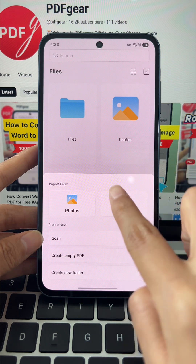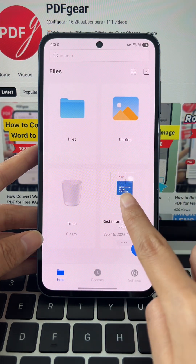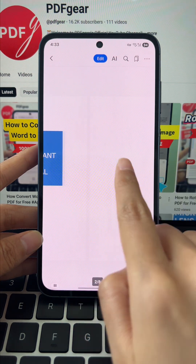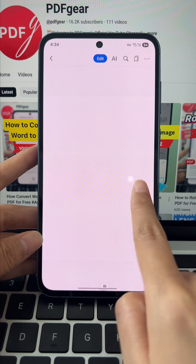Open PDF Gear, tap the plus button, and choose the PDF you need. Once we open the file, you'll notice extra blank and duplicate pages. Let's watch how PDF Gear quickly cleans them up.